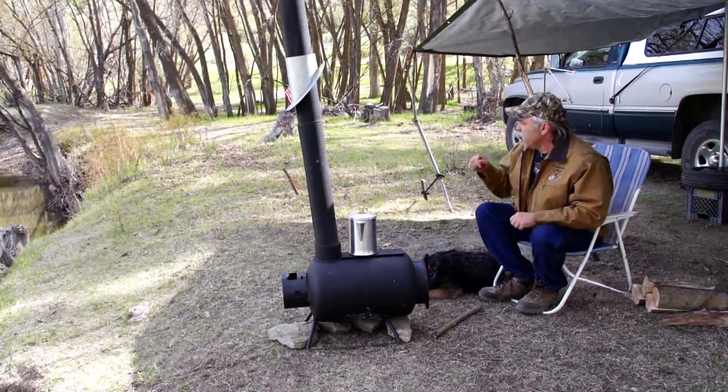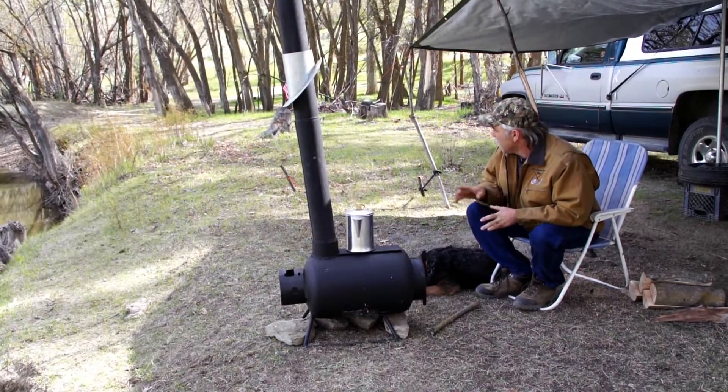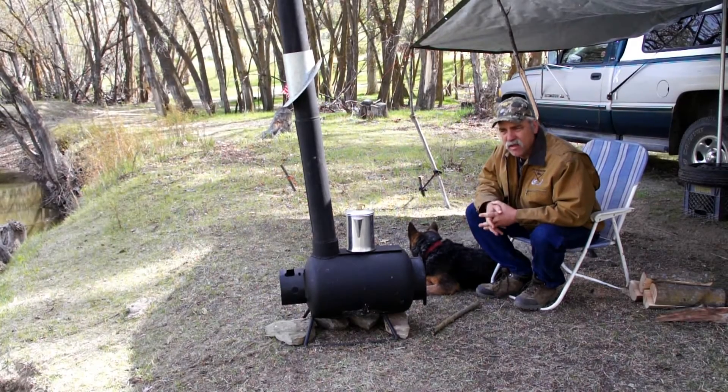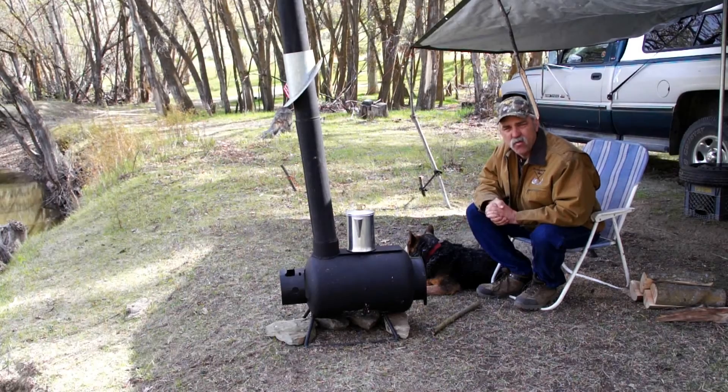I'll go ahead and put this back on there. Now if I want to speed it up I go like this and it speeds up the fire, or if I want to slow it down I go back the other way. I'm going to go ahead and take you over there and talk about my little hand dredges I built, and I got some of my collection of rocks and crystals that I found — I want to show you what they look like.